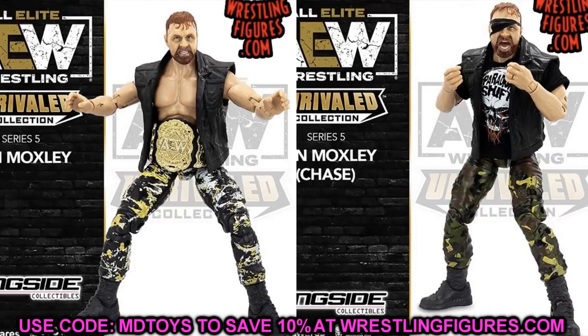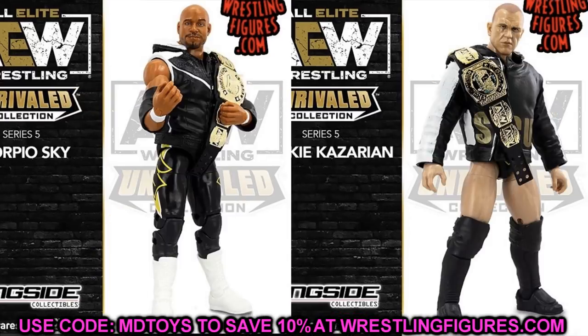We also have both versions of Jon Moxley. The regular version has yellow, black and white tights with a disgruntled head sculpt. The chase variant has a screaming expression, an eye patch, the Paradigm Shift shirt, and camo pants. The chase variant is definitely better but the regular is badass too — those yellow camo pants look sick. This gives us four total Jon Moxley figures: series two, series two chase, series five, and series five chase.